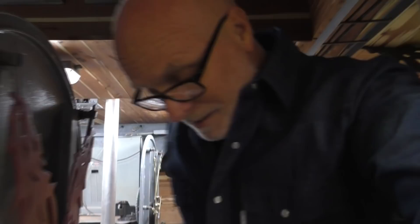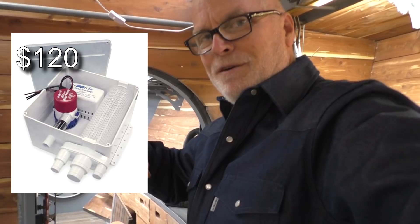They sell these shower sink pump basins that have a pump inside of them. They're all self-contained inside of a box so that if it backs up, it backs up into the shower sink and doesn't just overflow into your bilge. It's a nice design, but they're kind of small for the pump I want to use.